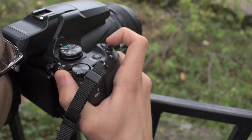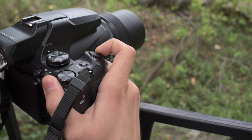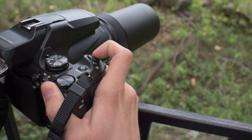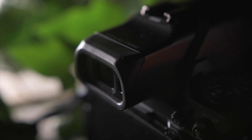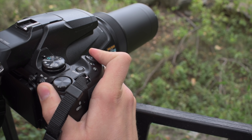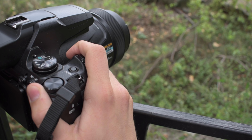The 2.3 million dot OLED viewfinder is a very new thing for a camera in this segment, but not surprising considering its price. I have to say it's one of the best electronic viewfinders I've ever used, and it's especially useful in a super zoom camera because it provides a more stable shooting position. I used it 90% of the time when shooting — great resolution and a huge view. It's a much more precise tool that provides a better experience than relying on the camera's LCD.